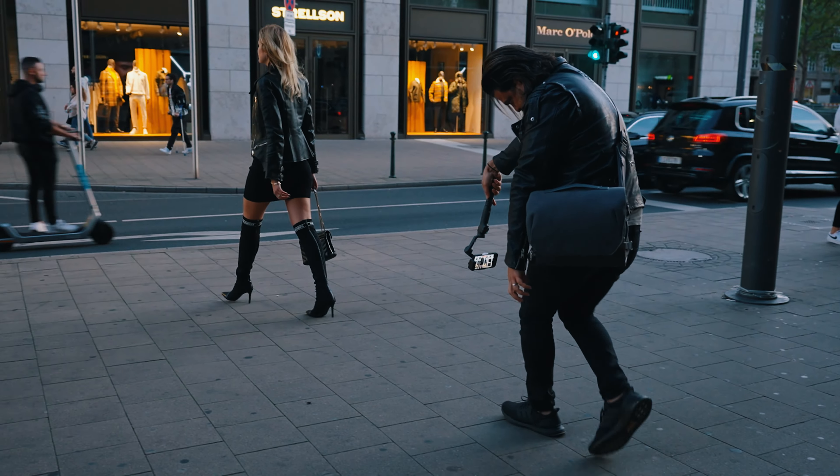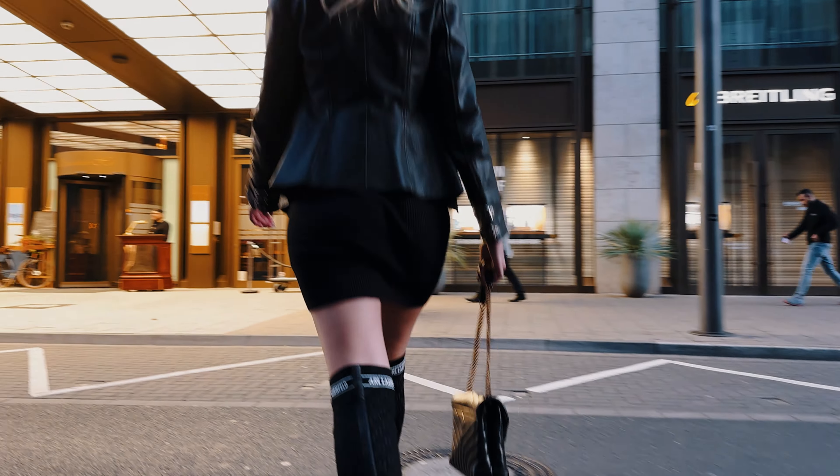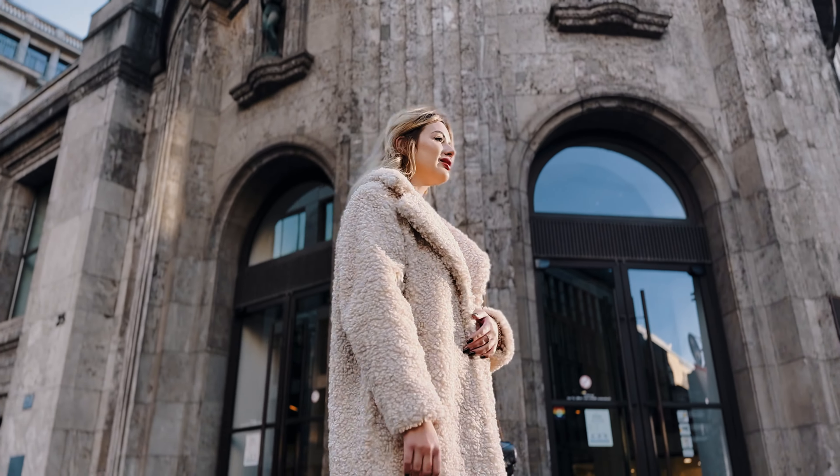In this video, I'm going to share five gimbal moves with you that will take your filmmaking skills to a whole new level. Five simple techniques and you will be a whole new filmmaker, I promise you that. And all you need is your phone plus any smartphone gimbal that you can get your hands on.